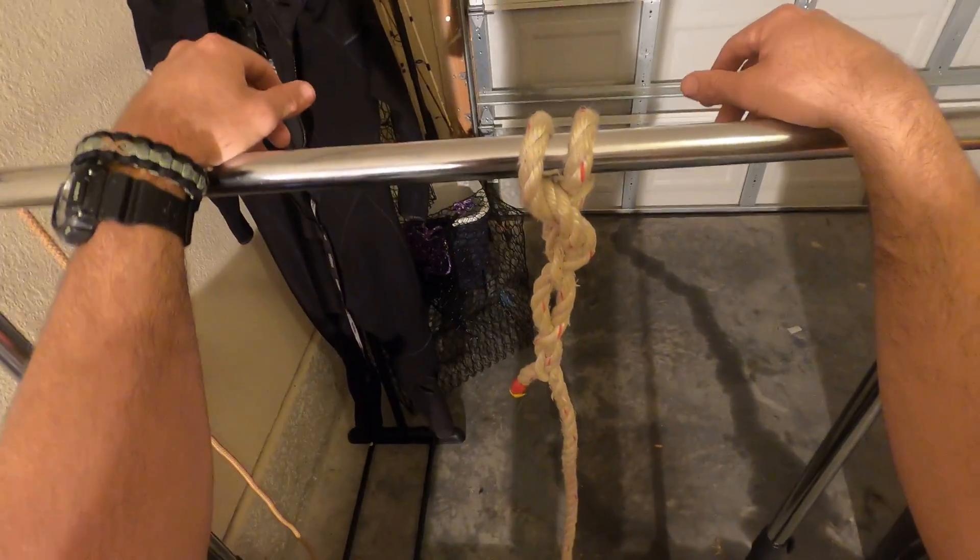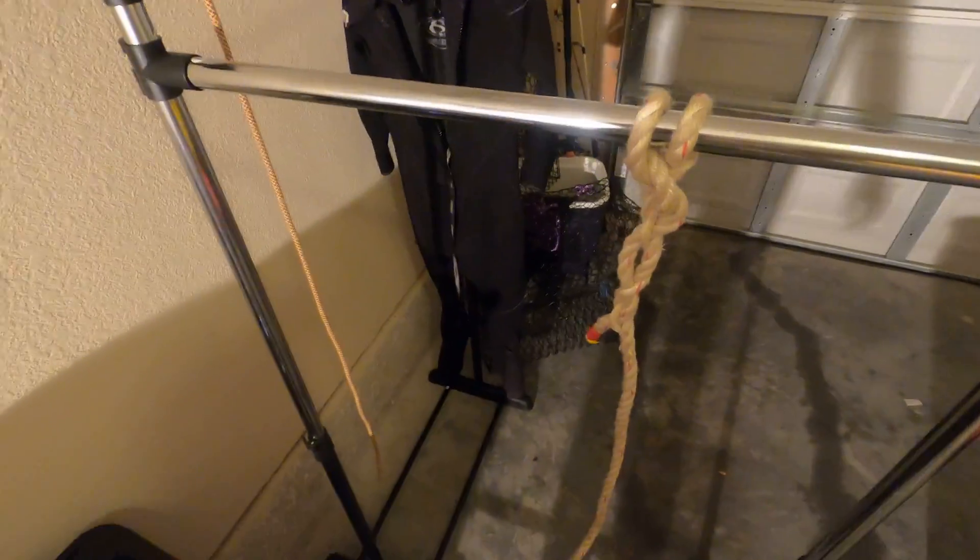Tell me what you guys want to see more of and we can get more knots going. Take it easy guys.